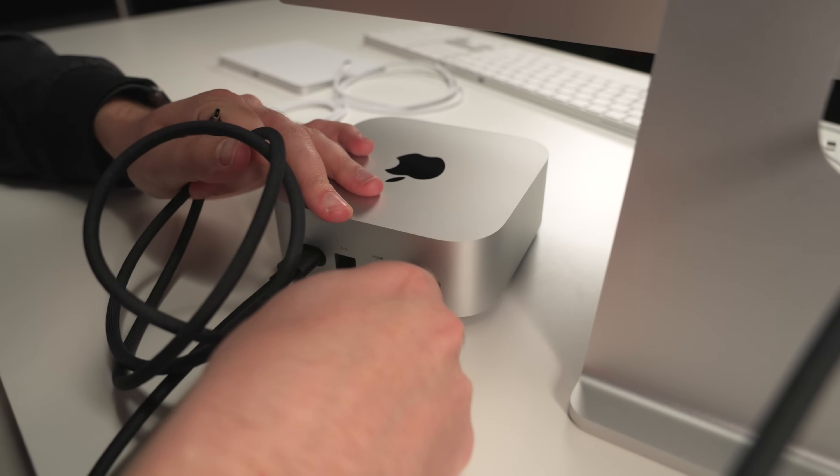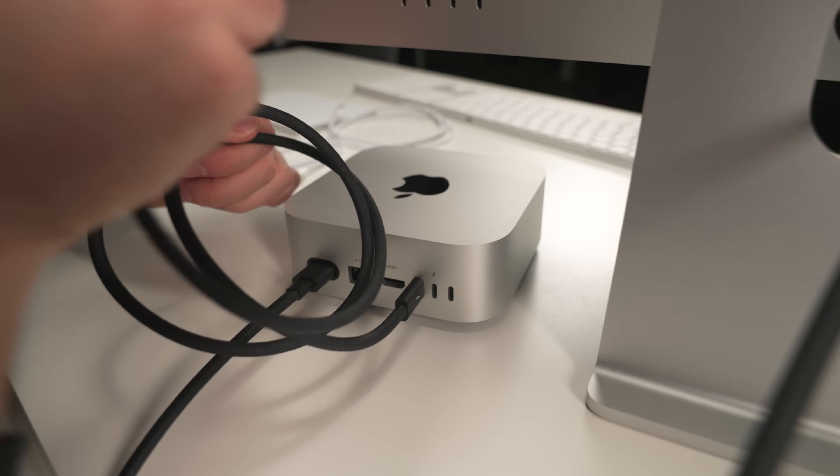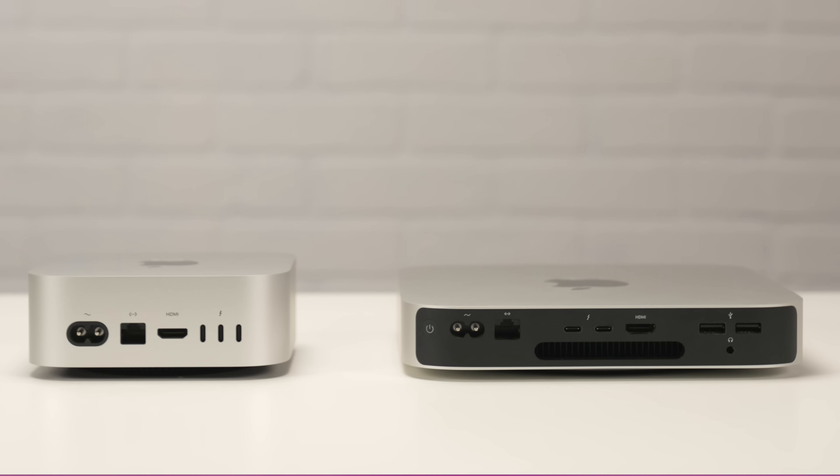Another thing you'll notice is the difference in ports. On the new Mac Mini with the M4 Pro chip, you've got two USB ports on the front and a headphone jack on the front as well. On the back, you've got three Thunderbolt ports and an HDMI port — but note that the Studio Display does not connect by HDMI, it connects by Thunderbolt, so you'll use up one of those ports. The M1 Mac Mini has all its ports on the back, with only two Thunderbolt ports and two USB-A ports. So definitely think about which hard drives will still connect to the new machine.